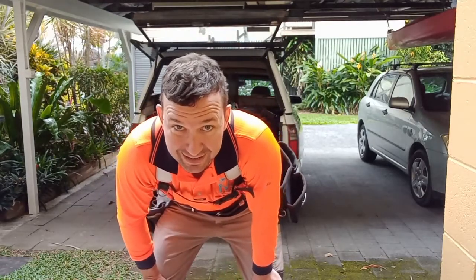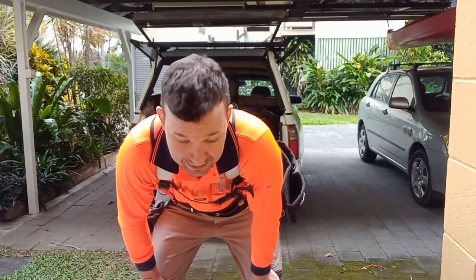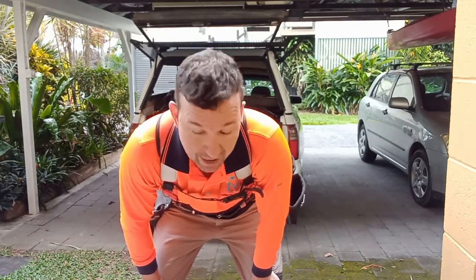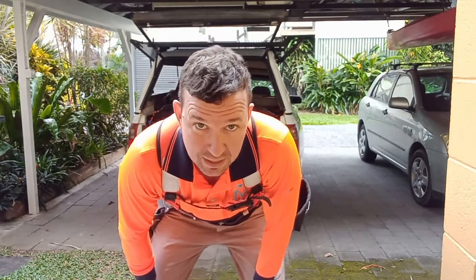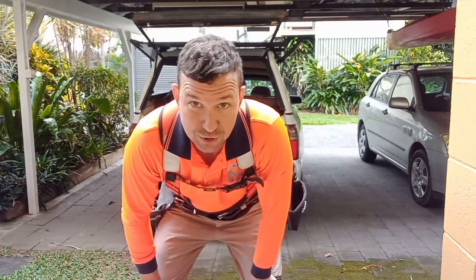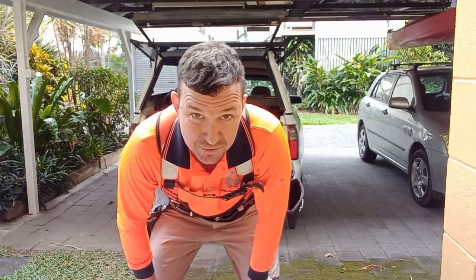Let's go through some of the gear I carry in this tool belt. It's empty now and we're just going to fill it up with bits and pieces. Carrying on from the other video about the KRA system — key tools, key items. Let's go through those first.